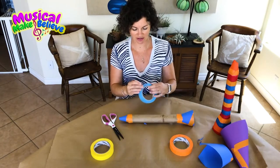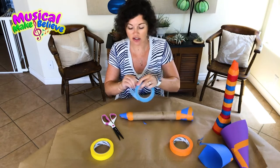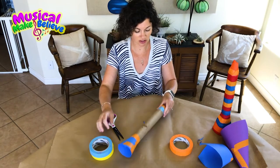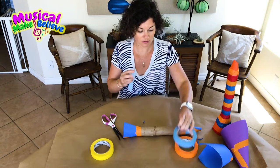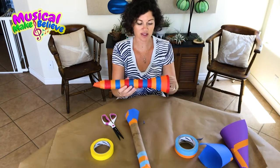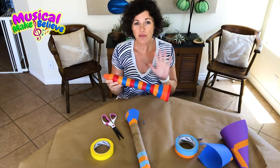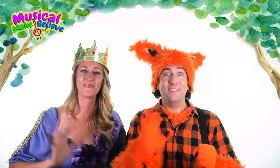Now you can decorate it! You can use paint, stickers, or colored masking tape — it's a lot of fun and easy to create stripes or any sort of pattern you want. You might end up with something that looks a little like this. That's our art project for today — bye Princess, bye Fox, happy learning! Thanks, Miss Melanie!